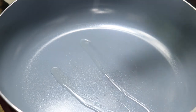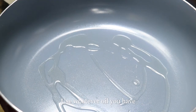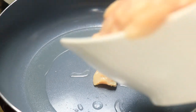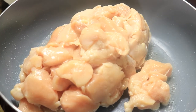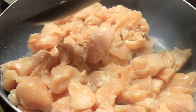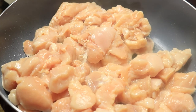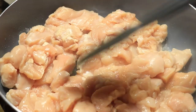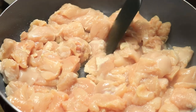While the skillet is on medium heat, I'm going to drizzle in some olive oil and let the skillet heat up. I'm placing in my chopped chicken breast and I'm going to let my chicken cook for roughly about 12 minutes or until it's fully cooked. I'm going to use a spatula to spread the chicken out so it can cook evenly. The best way to know when the chicken is fully cooked is when it's not pink in the middle.